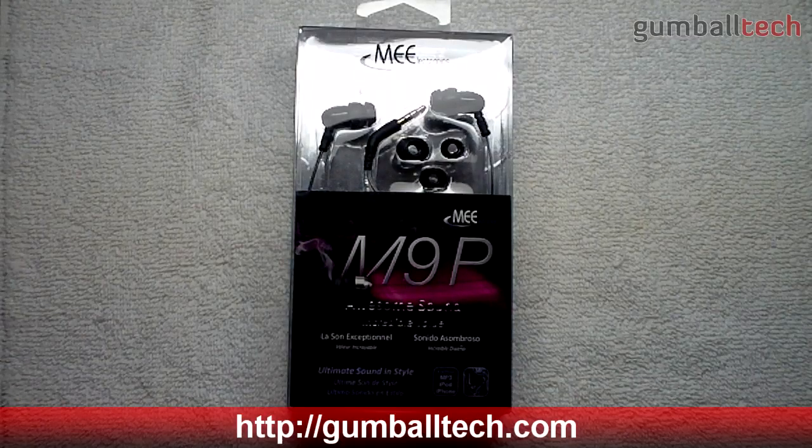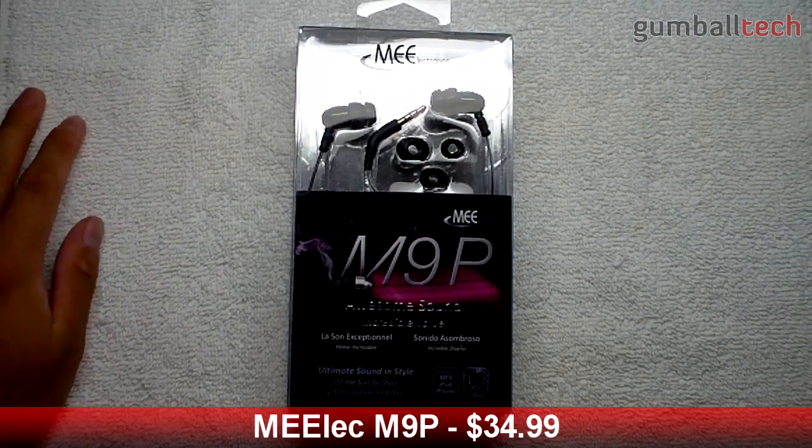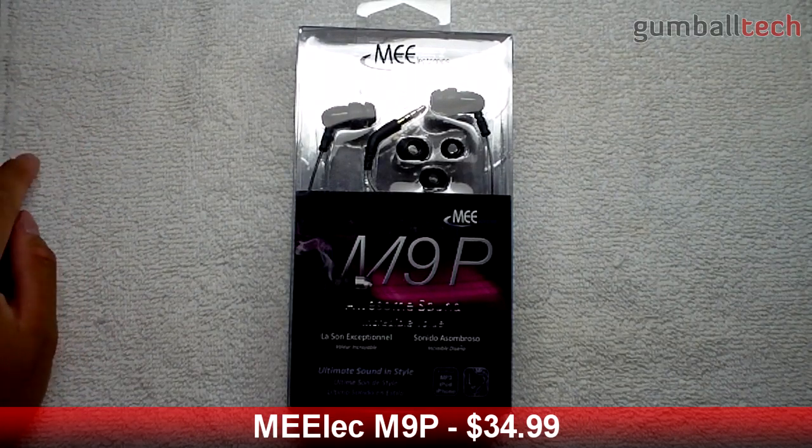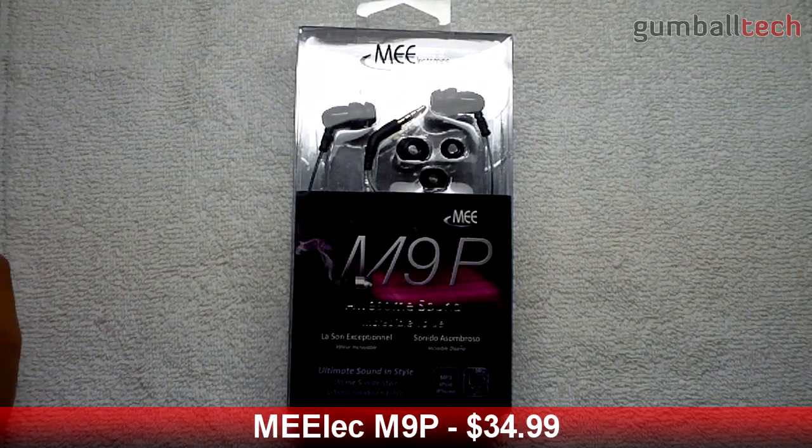Hey guys, this is Brian for GumballTech.com, and today I'll be taking a look at the Melec M9P in-ear headset. You can pick this up for $34.99 from Melec.com. There will be a direct link to the product down below in the description.